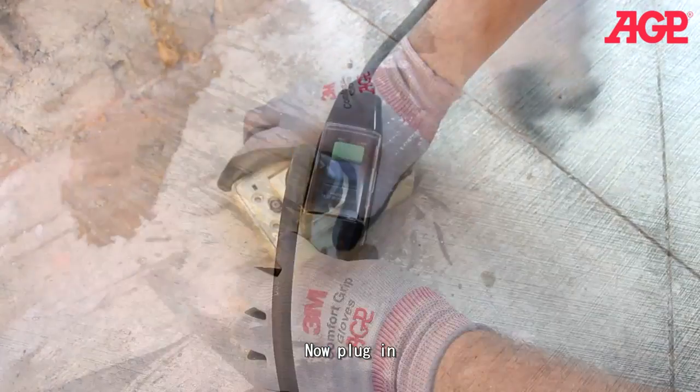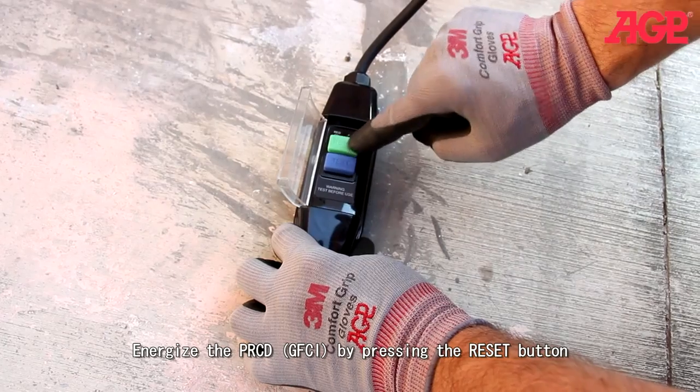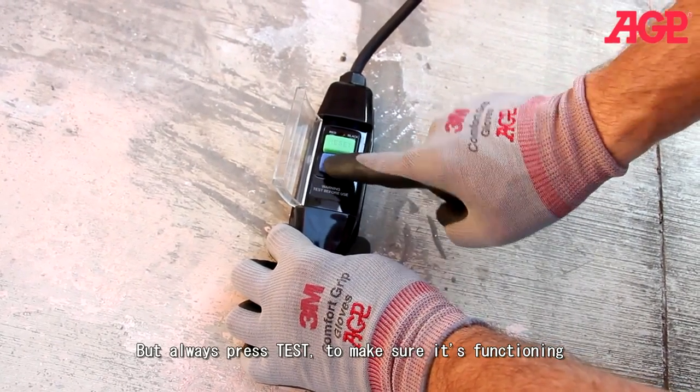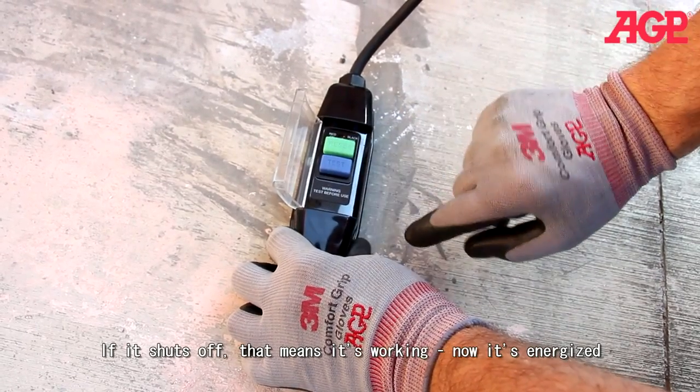Now plug in. Energize by pressing the reset button, but always test to make sure it's functioning. If it shuts off, that means it's working — so now it's energized.